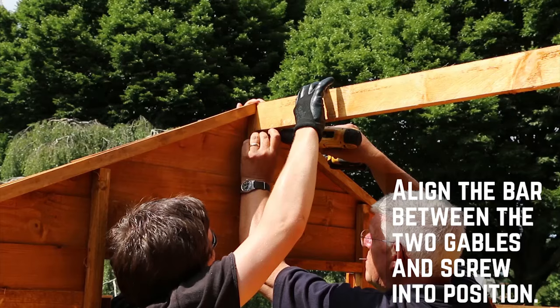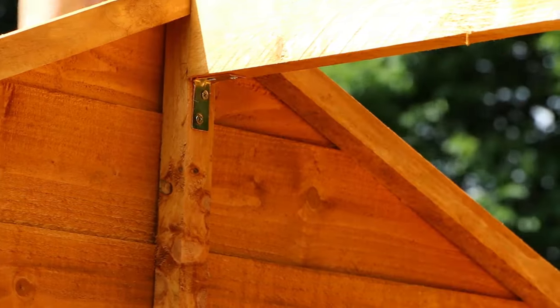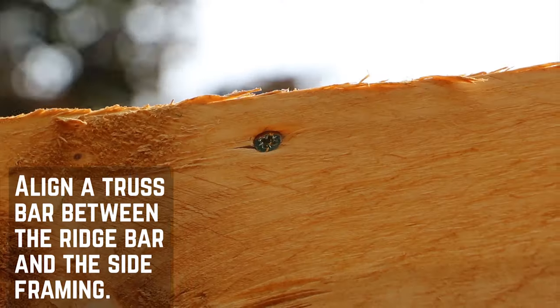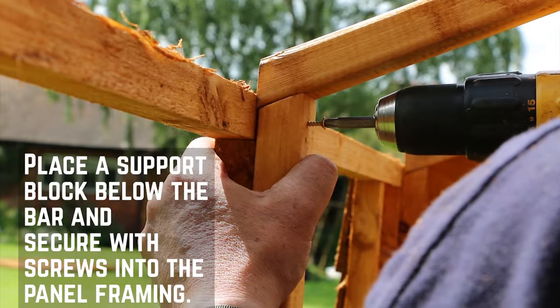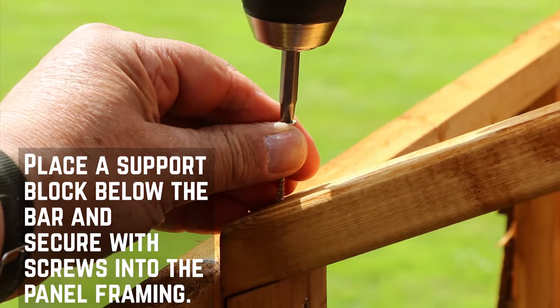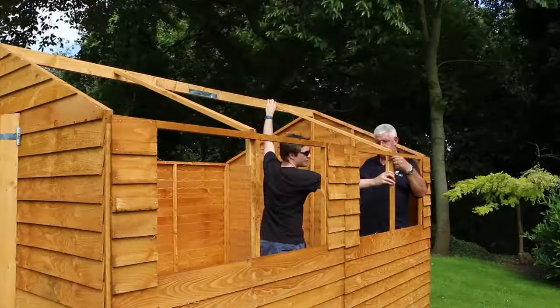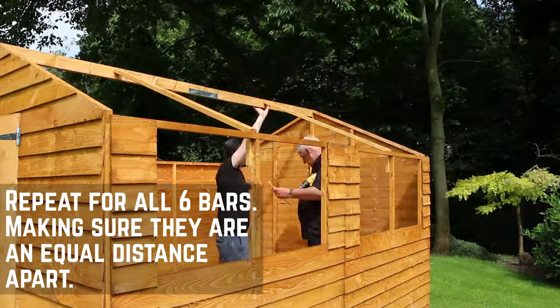Align the ridge bar with the top of the apex and screw in place into the vertical framing. Secure a truss bar at equal intervals between the ridge bar and the walls with screws. Place a truss block beneath the bar to support it and secure into the panel framing. Screw down through the truss bar into the block to hold it in position. Repeat this for all six bars, making sure they are an equal distance between the panel frame.